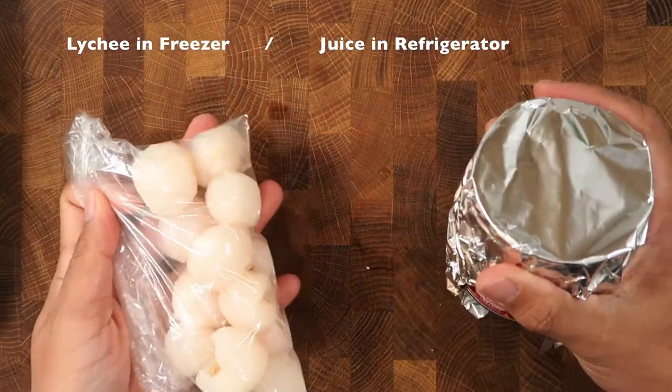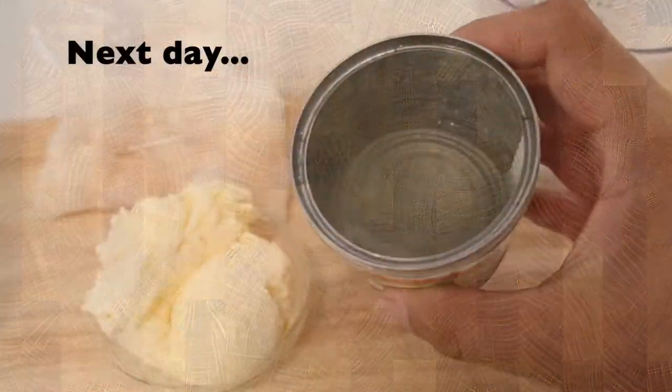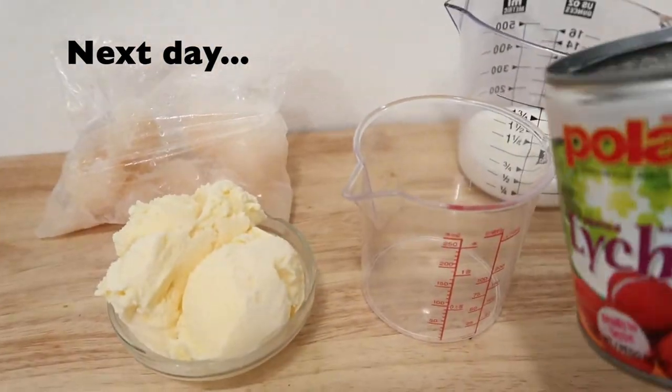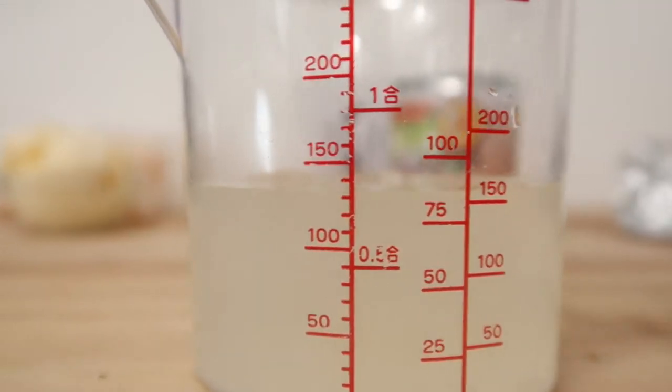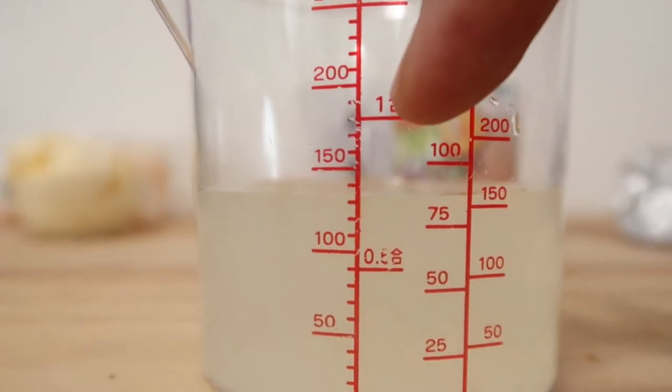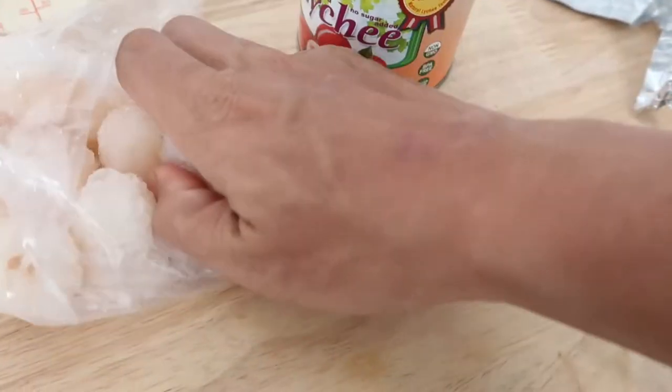Place the lychee bag in the freezer to freeze the lychee overnight. The next day, the ingredients should be ready. We have the chilled lychee juice, which amounted to three-fourths cup of lychee juice, and we have the frozen lychee ready.